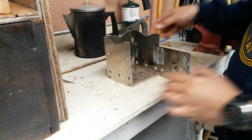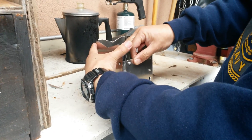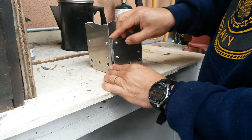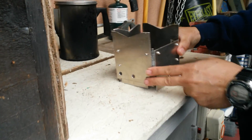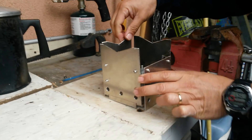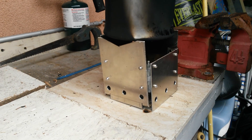That holds the wood shavings and pieces of wood that will be burned in place. And there you go — that's how easy it is. Of course you put it on something sturdy, then it's ready to go.